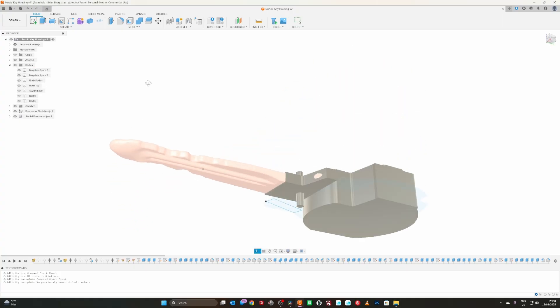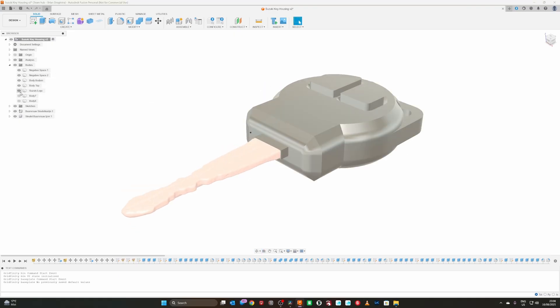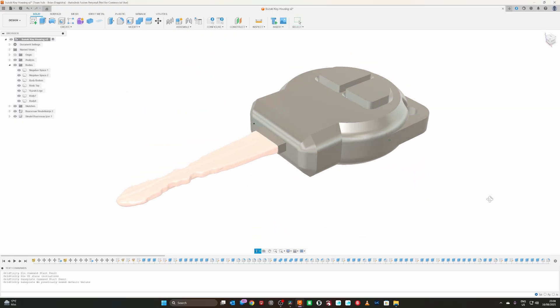I didn't use the scans to measure the parts because you can use calipers for that. But I tried to see how I could make the housing as small as possible around it while still being strong.